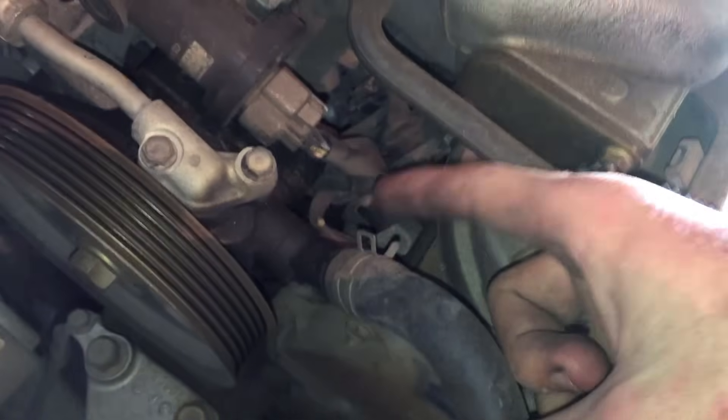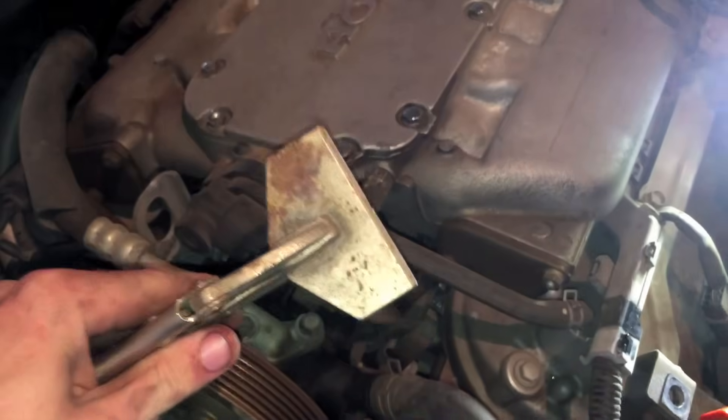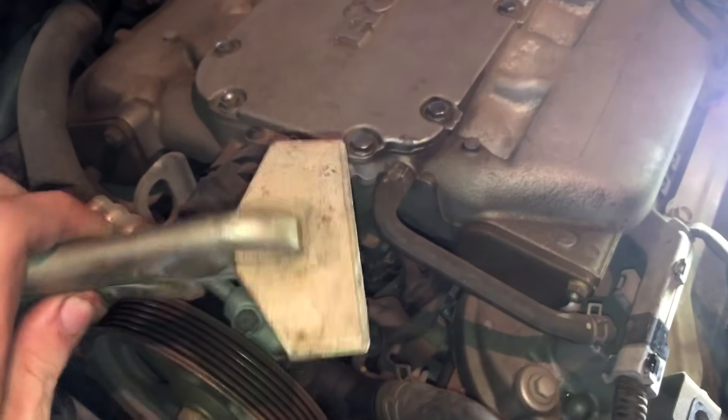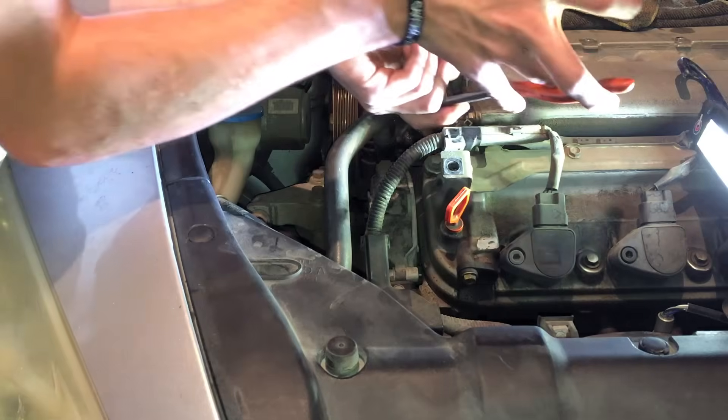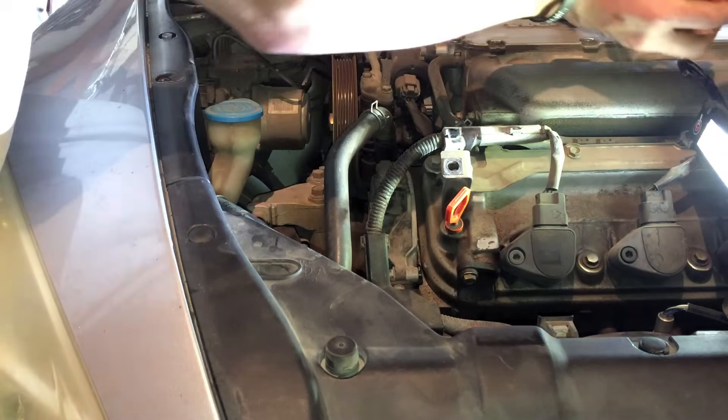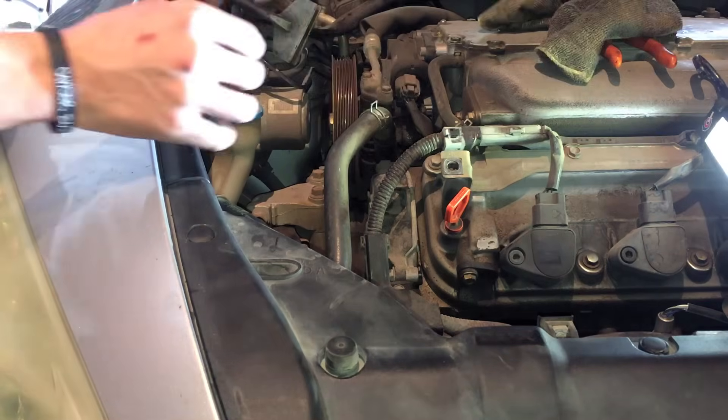The next step will be removing the power steering suction line, which is clamped onto the front of the pump and not bolted to the top of it. To prevent fluid from getting all over the pulleys below, I will clamp the line using vise grips. If you choose to do this, be sure not to fully close the jaws, as that will likely split the line. Leave about half a centimeter or a slightly larger opening to allow the hose space to flatten out.